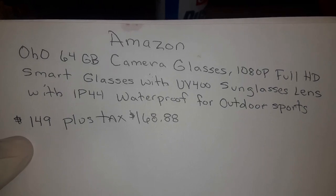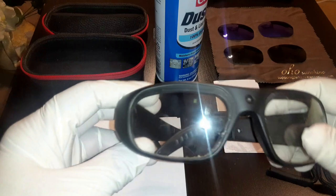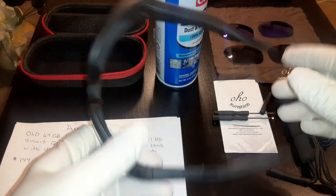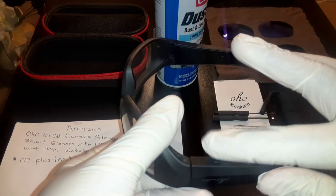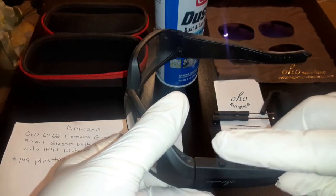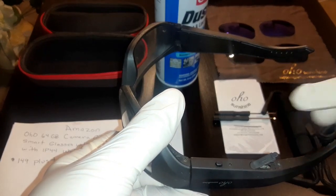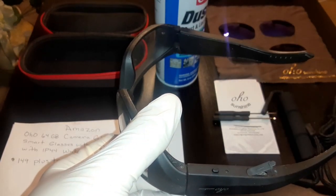These are some nice little glasses. Your record button is right there. You press it one time to record. You can press it a second time to take a picture, but the first time you press it is going to start recording.